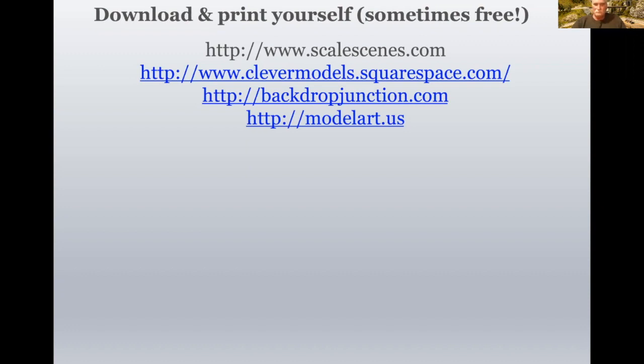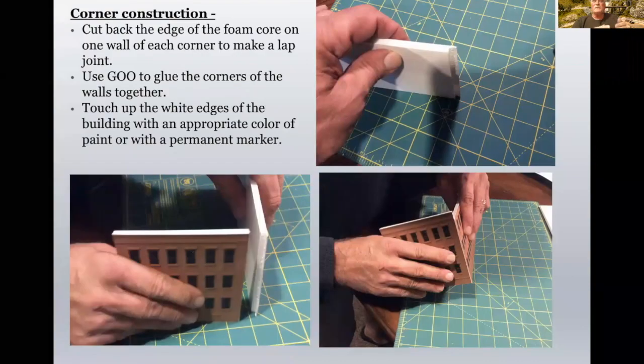Can you talk about whether you do any bracing inside your foam core or how you do the corners? On one piece of a corner, I will cut out a quarter-inch chunk of the foam core so that all I'm left with is this little strip of paper, then I'll glue the butt end of the other wall into that little piece of leftover paper on the edge. You end up with a nice seam. It may have a little white showing, but that's easily disguised with either paint or a marker. I use Goo for the corner, and I haven't seen it attack the foam core.